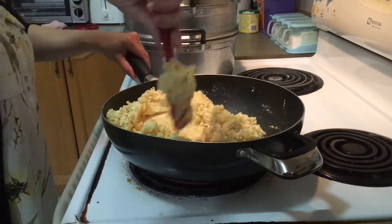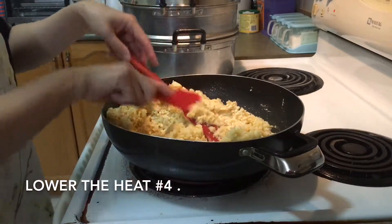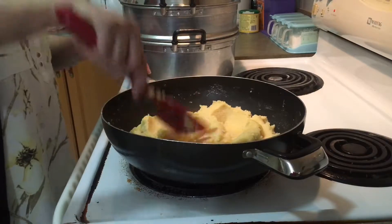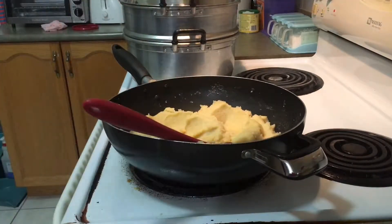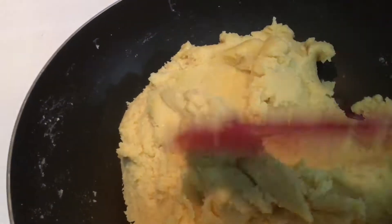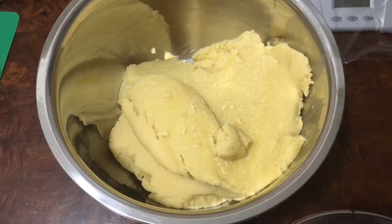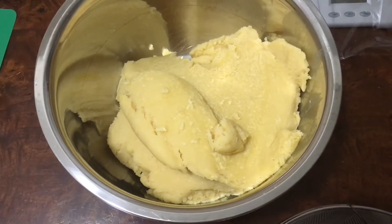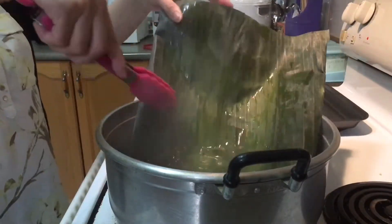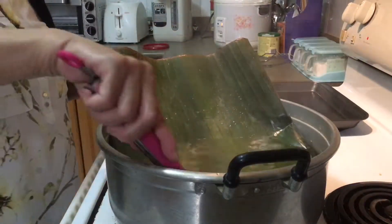Lower the heat to number four. Once the mixture sticks together, turn off the heat and take it out. Let the mung bean paste cool down for one hour. Bring banana leaves to a boil for 10 minutes to make the banana leaves soft, not crispy.